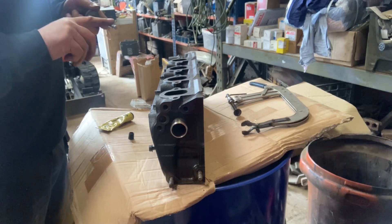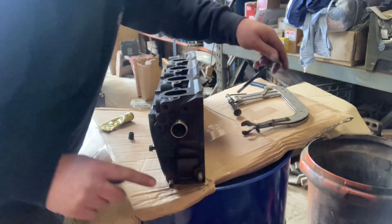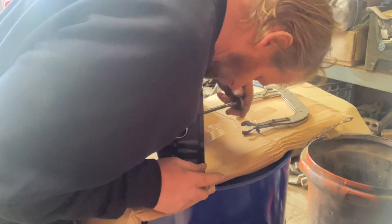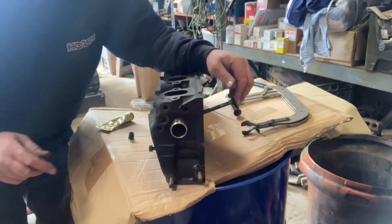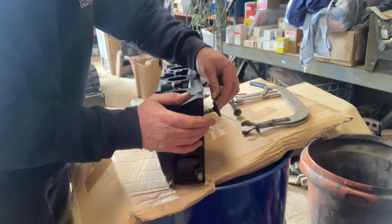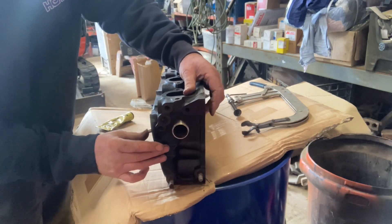Hello, thanks again for watching. Today I'm getting all the valves back in the head of this MerCruiser 470 engine. It's just a case of sliding the valve down in the valve guide, making sure it's nice and free.